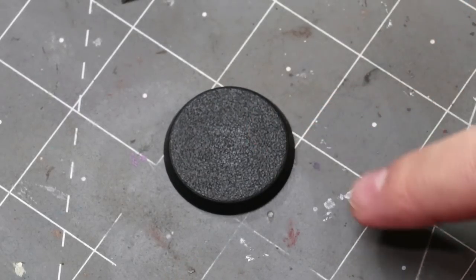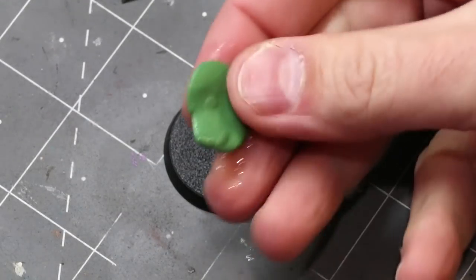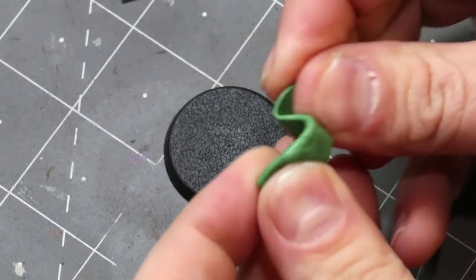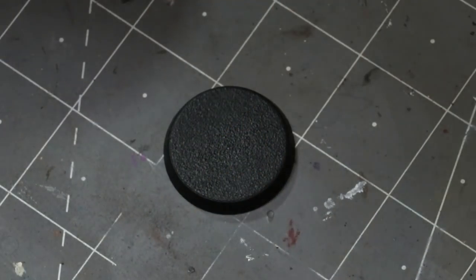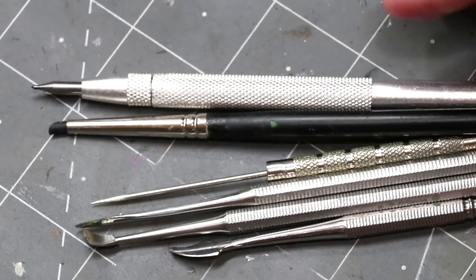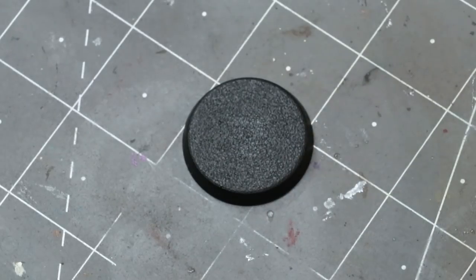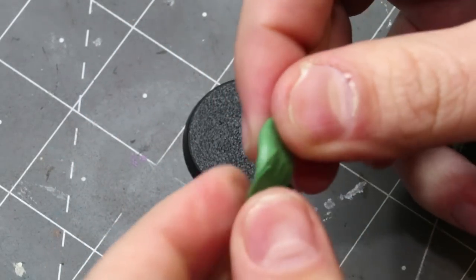Here I just have a blank 32 millimeter base, what I happen to be working on right now. We have a little piece of green stuff that I've pre-kneaded so it's all ready to go — still quite workable and stretchy. We've also got a little bit of rough white pumice from Vallejo, and a nice selection of different sculpting tools, most of which we won't use yet. This will be in two parts because obviously the green stuff has to cure. But first I just want to talk about the green stuff itself very quickly, and then we'll get on to making the base.